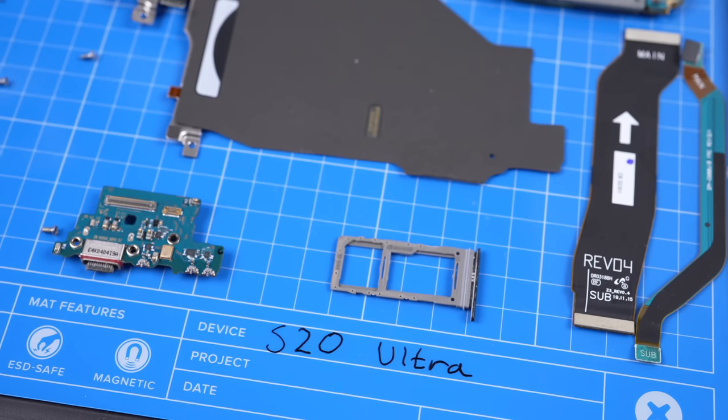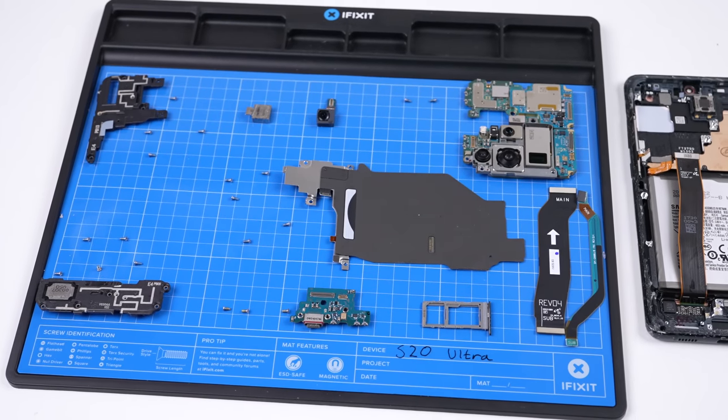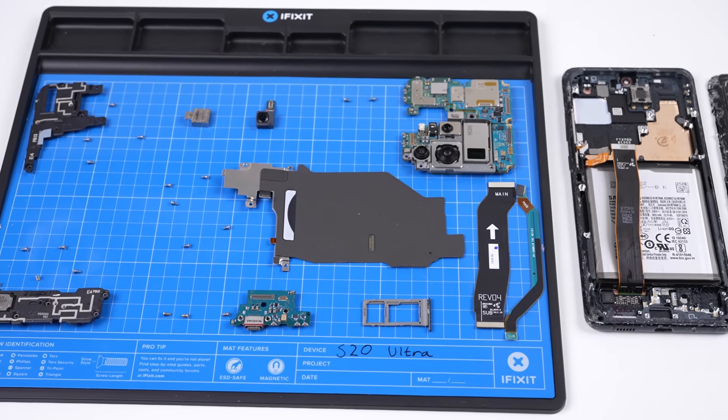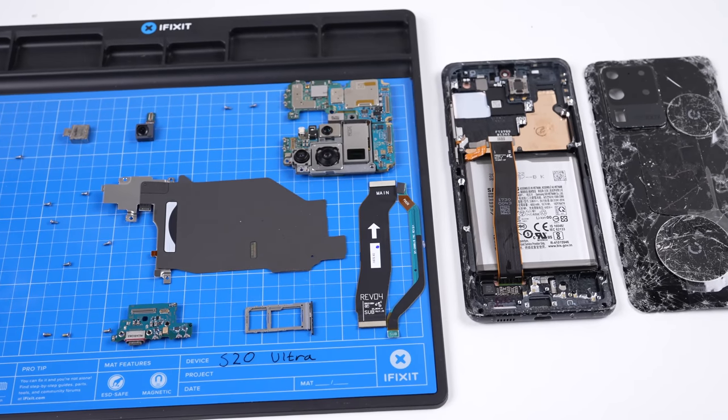And with that, the S20 Ultra has been fully disassembled. Compared to some phones, this was a walk in the park — all the screws we removed are the same type and length, making this process almost foolproof.